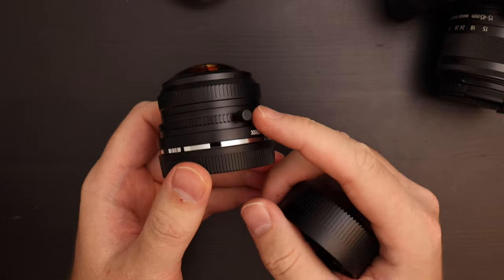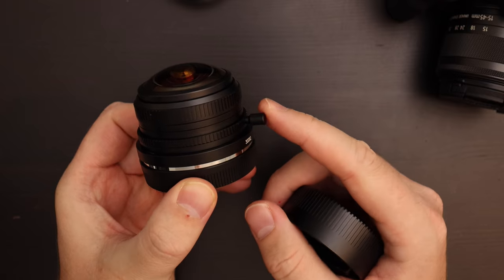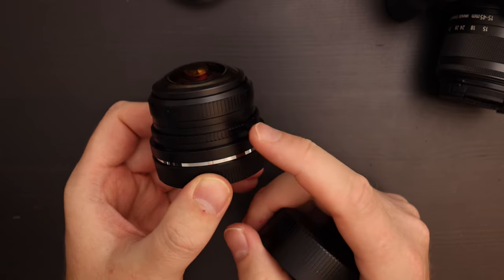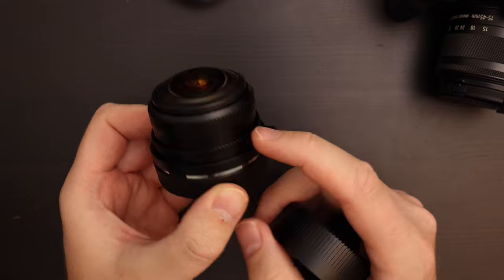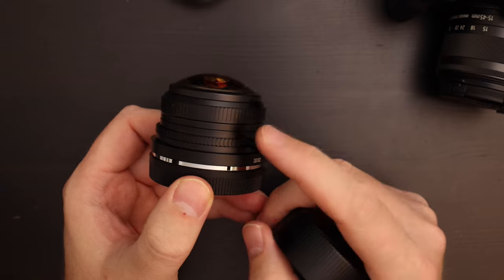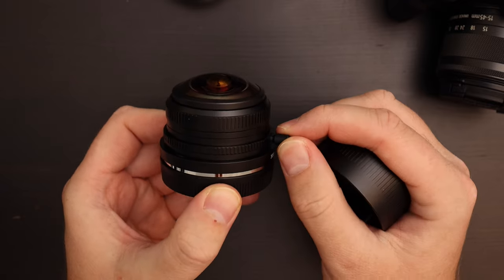There is no EXIF data so you're not going to have recorded which aperture you've set. One interesting thing: the bottom of the aperture ring has a knob, which in other lenses I've seen on focusing knobs — it kind of makes sense on Leica cameras. But in my opinion it makes absolutely no sense for an aperture ring. I really wish they didn't put it in. I'll explain why later when it's mounted on the camera.